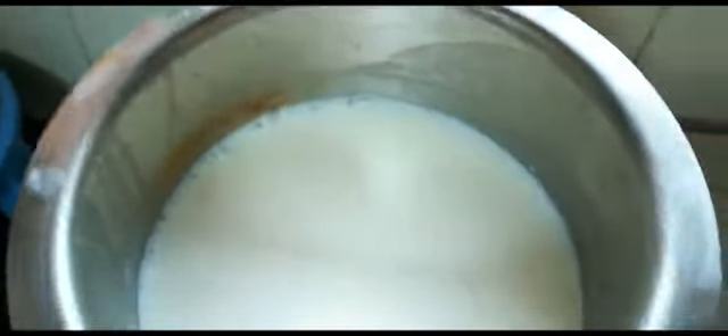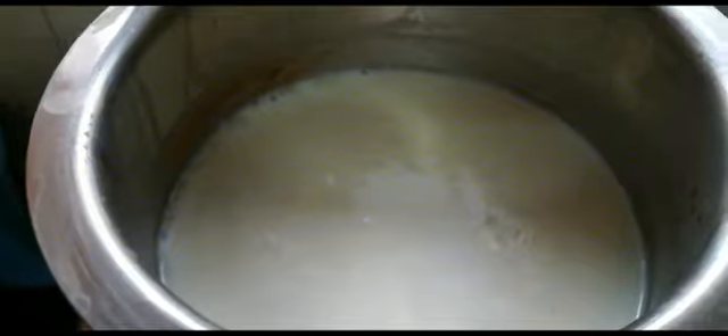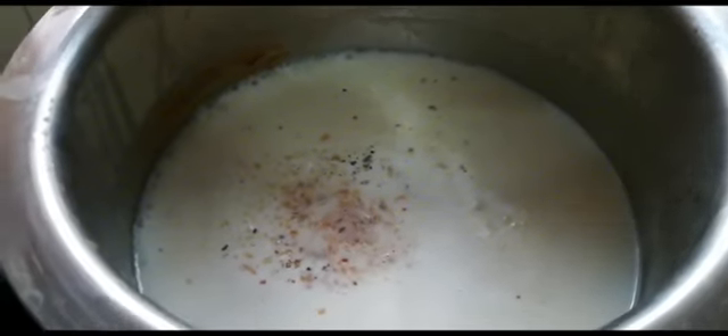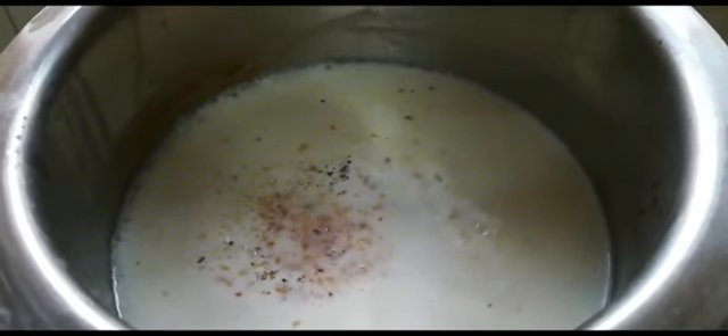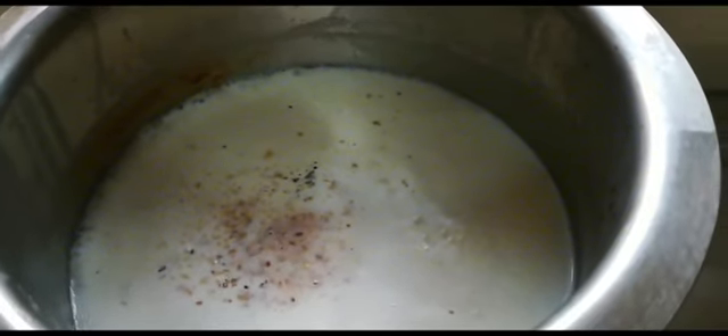As you can see, friends, we have added our soaked rice. After adding rice, we will add cardamom powder. Now, we will stir it. As you can see, we have stirred it. Now, we will slow down the flame.